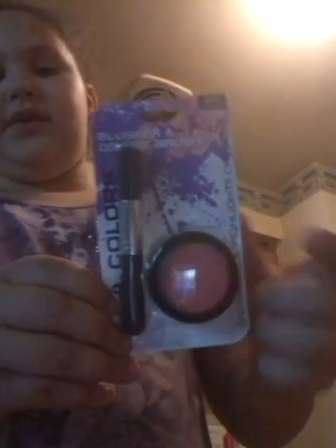The first thing I got was a blusher and a Dulux brush — so I got some blush and a brush. LA Colors.